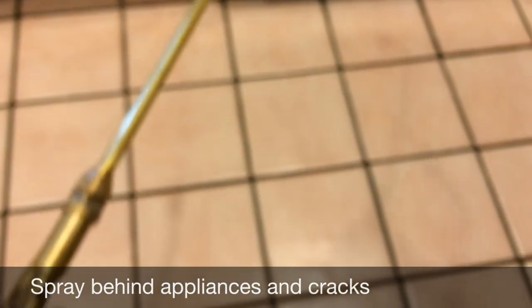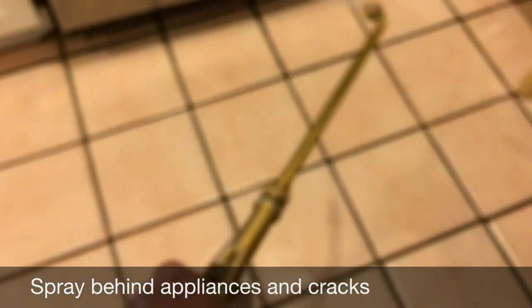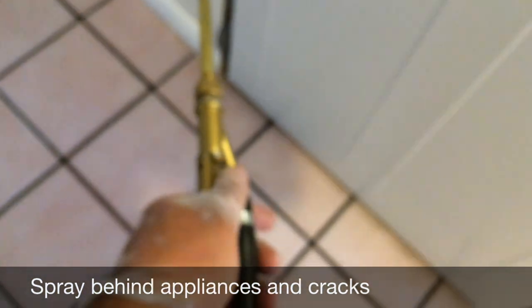Once you get to the inside of the house, especially the kitchens, you're gonna want to get in between the corners like that, and also behind like this. Then just go around the house doing it in the bathrooms and any corner where the roaches could be coming out. I sprayed the outside of the house all the way around, then went inside and sprayed the inside.